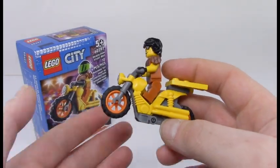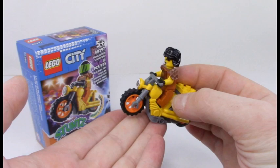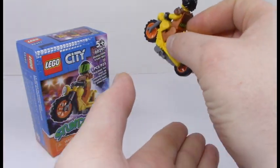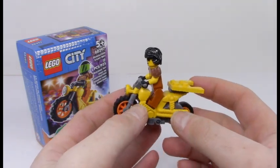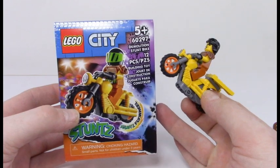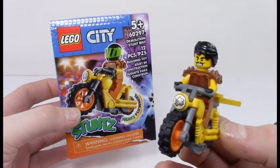Basically, instead of a usual flywheel or a pullback motor — where you can pull it back and it would shoot forward — this one you kind of have to push in the direction you want it to go. That said, it's still a fun little series.